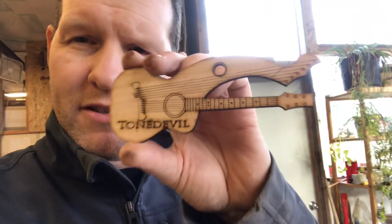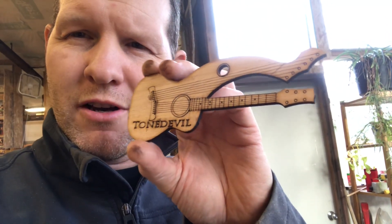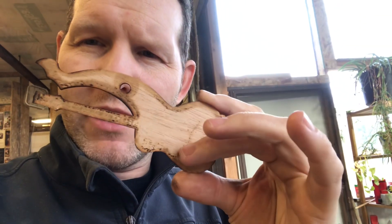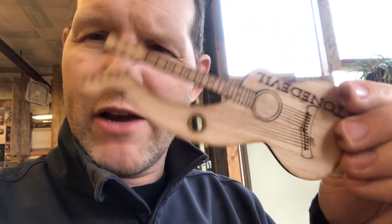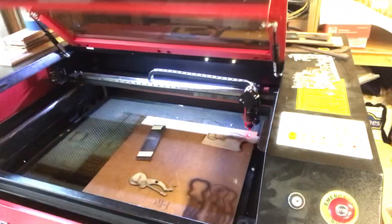Today I'm making these tiny little harp guitars. On the back is going to have my name and Michelle's name on there — these are wedding favors, little gifts to the people coming to our wedding. Here they are in the laser engraver.